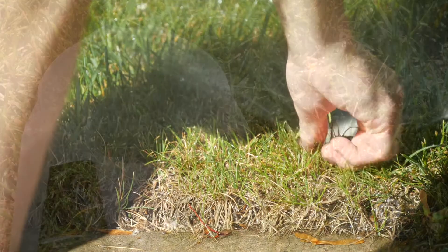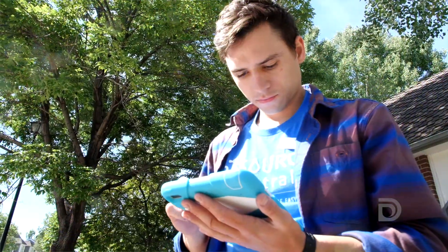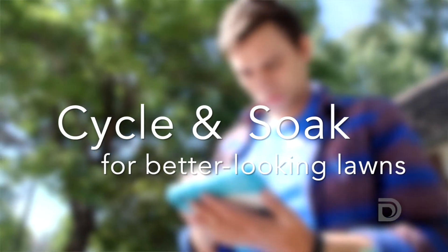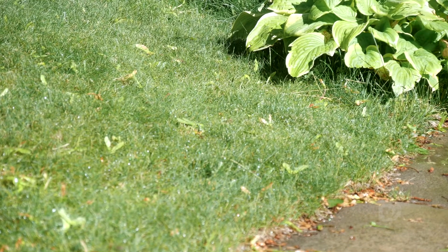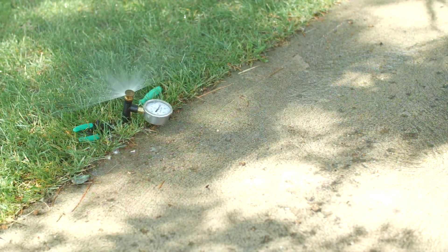We try to fine-tune things and then ultimately we do a series of tests to give them a customized watering schedule. Cycle and soak just allows that water to really absorb into the soil like we want it to — it reduces a lot of that runoff. Instead of running every single zone for 20 minutes every other day, we effectively break that 20 minutes up into three short cycles.